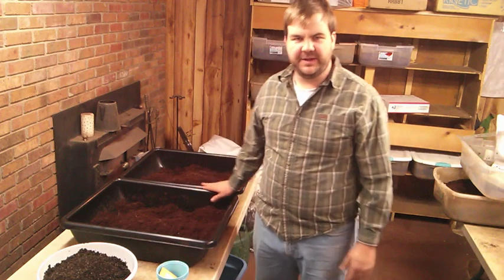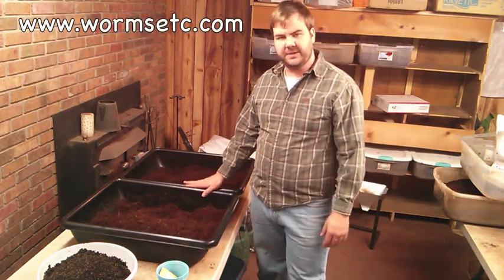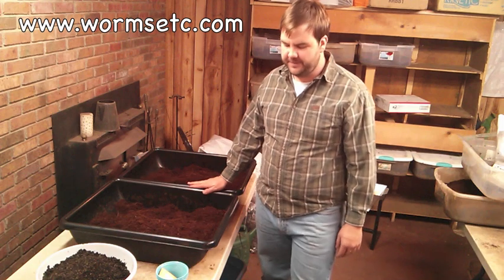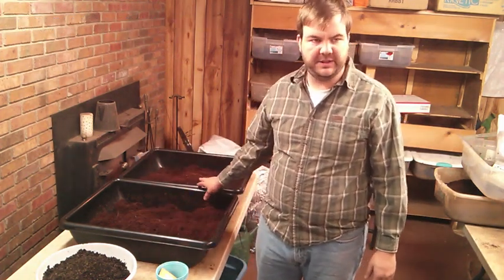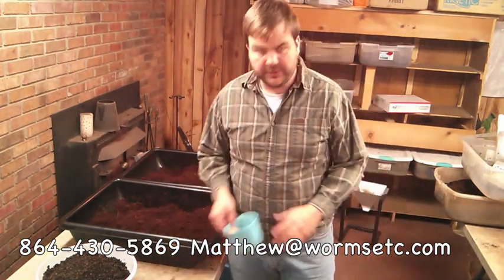Matthew Wilson with worms etc. I have two tubs of commercial seed starting mix here and we're going to do a little experiment. This seed starting mix is fine as it is — it will start seeds just great. It's what they use commercially. We'll do a little experiment here.